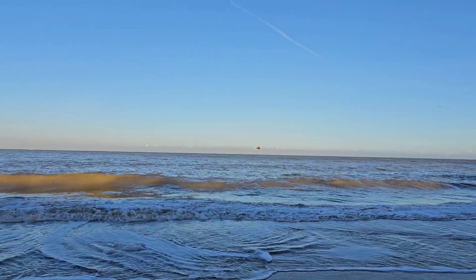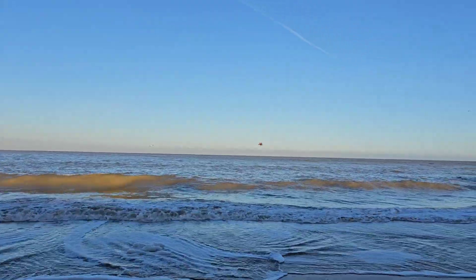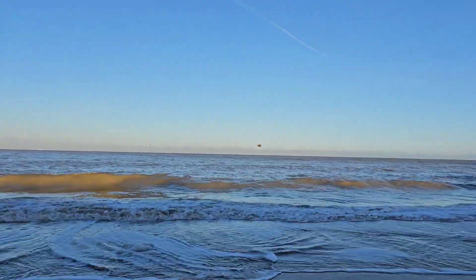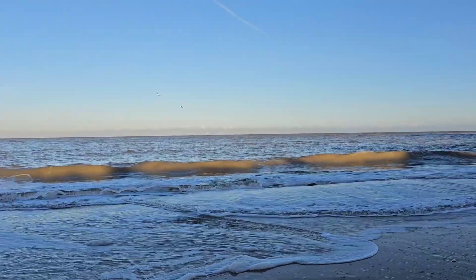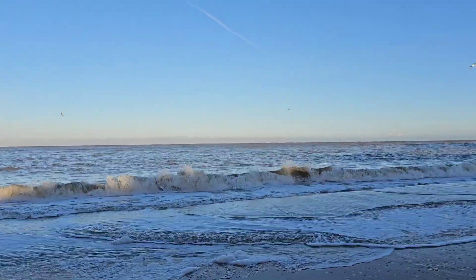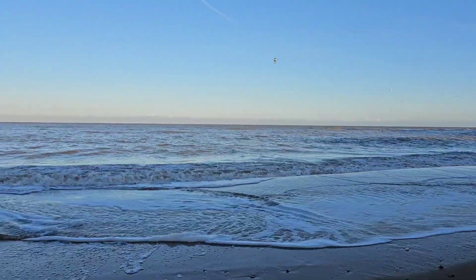I wanted to test out the waterproofing, so the very first thing I did was put it in the sea. It is very important to rinse the drone with fresh water as soon as possible if you go in salt water — it's not the water you need to worry about, it's the salt that will corrode things.